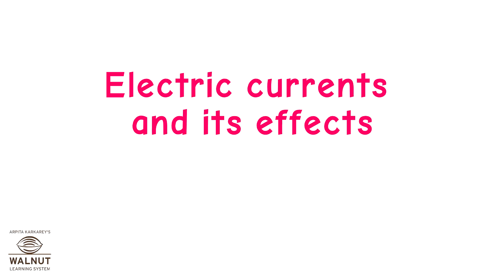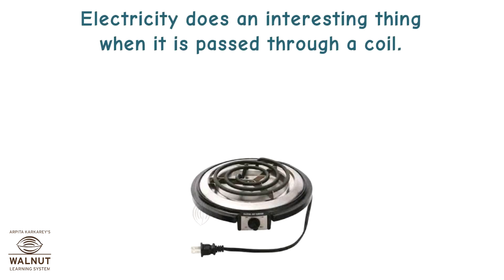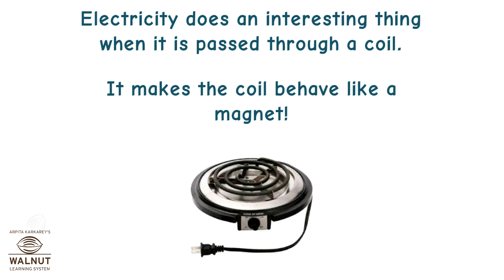Electric Currents and Its Effects: Magnetic Effect of Electric Current. Electricity does an interesting thing when it is passed through a coil — it makes the coil behave like a magnet.